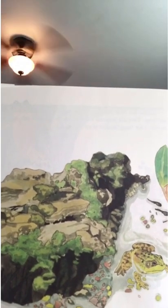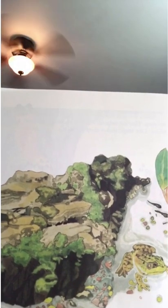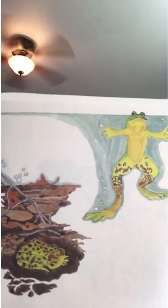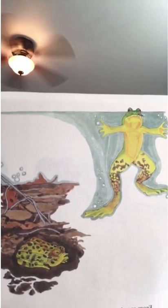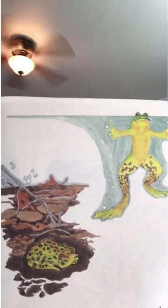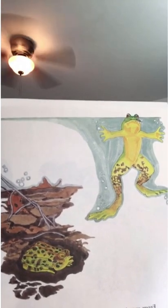Frogs start life as eggs laid in the pond. After a few days, they hatch into tadpoles — little swimmers that look like fish. It takes two years for a tadpole to become a bullfrog. Frogs spend all their lives in or near the pond. They sit in the sun and catch insects flying by, or dive into the water to catch small fish. When winter covers the pond with ice, the frogs find a warm, dark place beneath the ground or deep in the pond, where they sleep until spring.